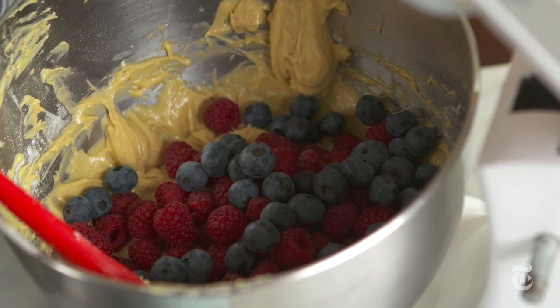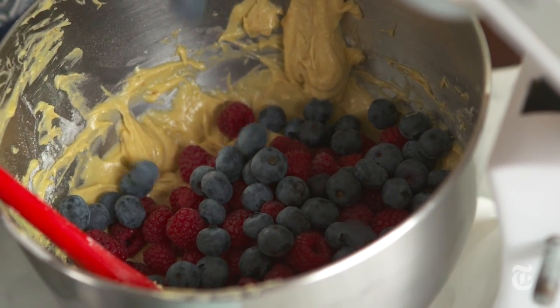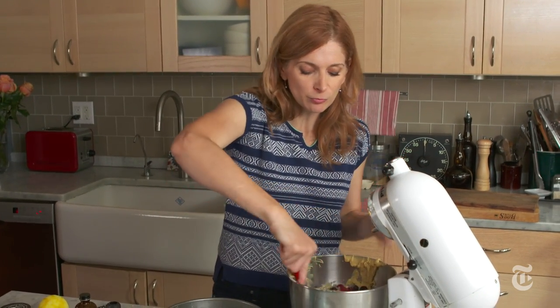I want there to be so much fruit in this buckle that it's basically all summer fruit, just bound with a little bit of buttery batter, so that when you taste it you're really tasting fruit and the cake is secondary.